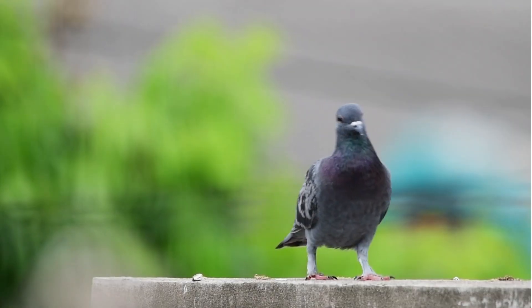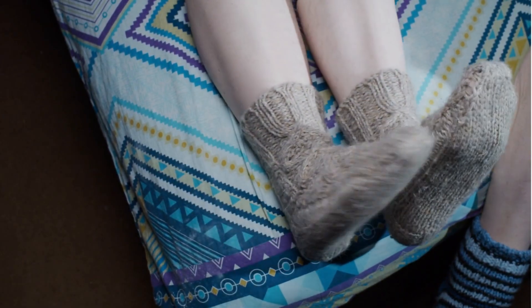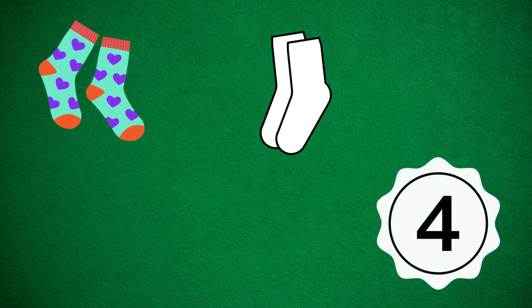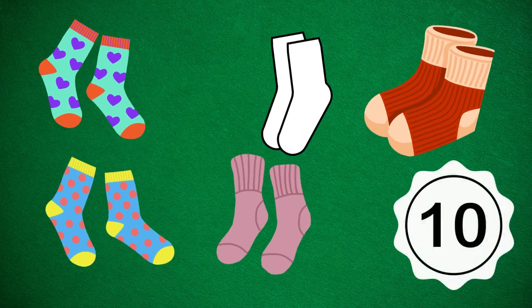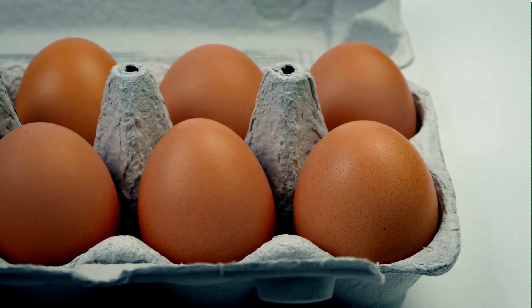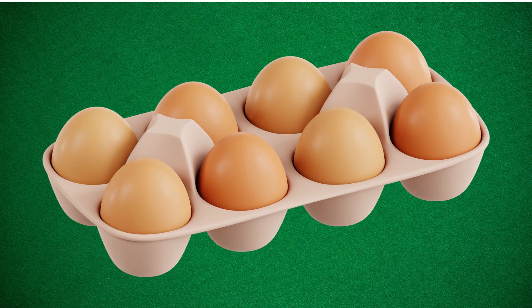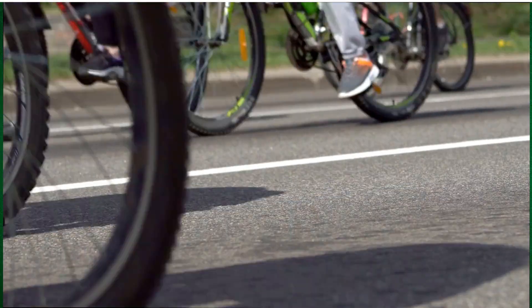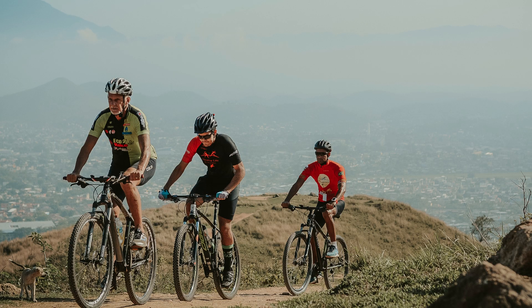Where can we use counting in twos? Let's see. Socks and pears: two, four, six, eight, ten. Eggs in a carton: two, four, six, eight. Wheels on bicycles: two, four, six.